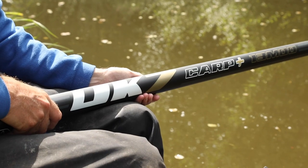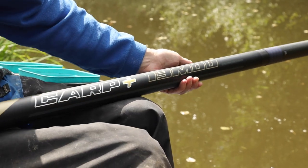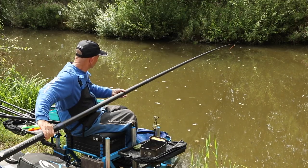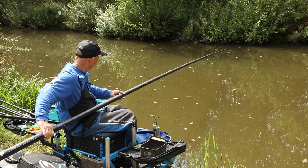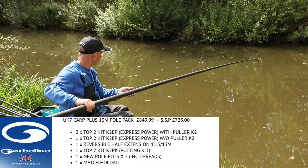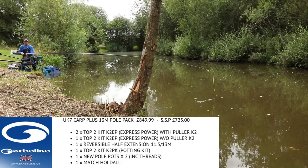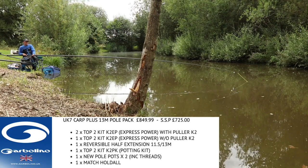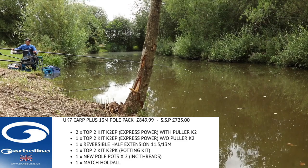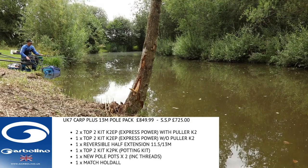The UK 7 Carp Plus is built to the very same exacting standards as all other poles in the UK series. Sold at 13 metres with a very sensible pack to keep it at a very sensible price. This is a magnificent pole for its price and will not let you down at that critical moment. The pack includes a half extension fitting the 11 and 13 metre sections, three power kits — two of which have pullers fitted — a potting kit and pots, and a deluxe holdall. The pack comes in at around £725.